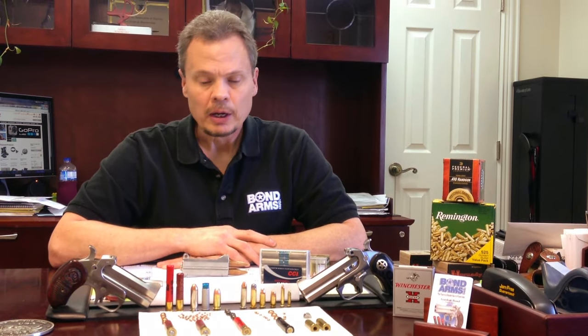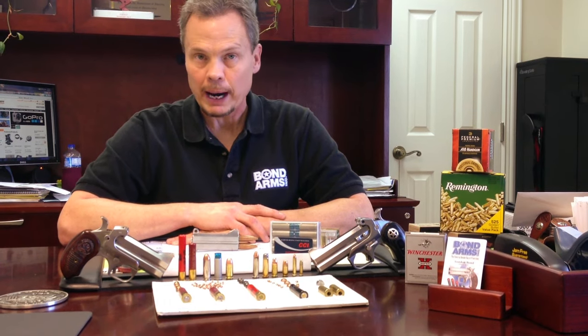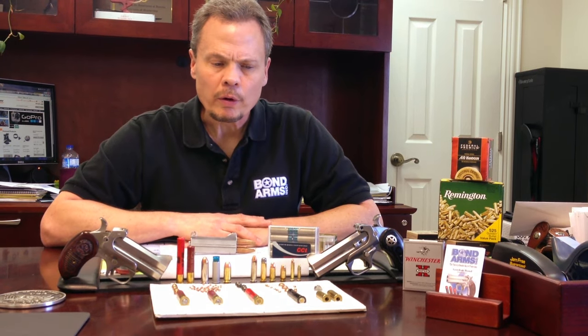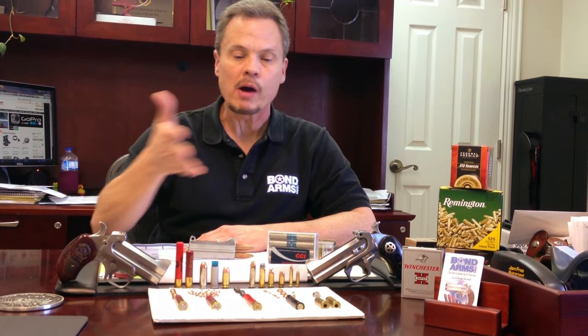We have a lot of people asking about a 45-70 — we will probably never do that out of this gun. Other companies have attempted it, but it's really too brutal for this size of gun. That's also one reason why we don't have the 44 Magnum available either. We do have 19 different barrels with 25 different caliber combinations, giving you a really wide variety to choose from.